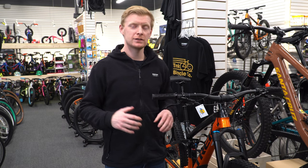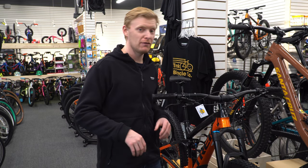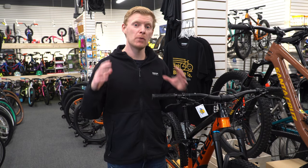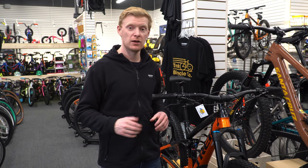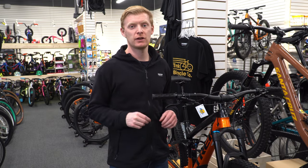Welcome back everyone. My name is Chris. Today we are checking out the Fuel EX 9.7. This is Trek's most affordable carbon bike in the Fuel EX lineup and honestly they've done an impressive job this year. So let's check it out.